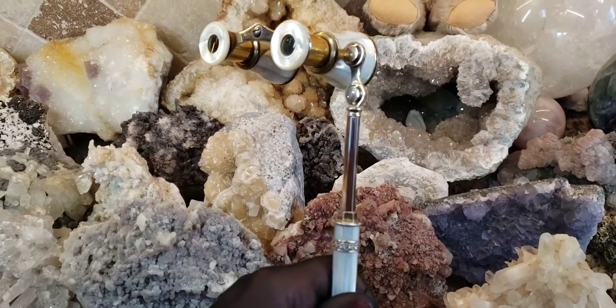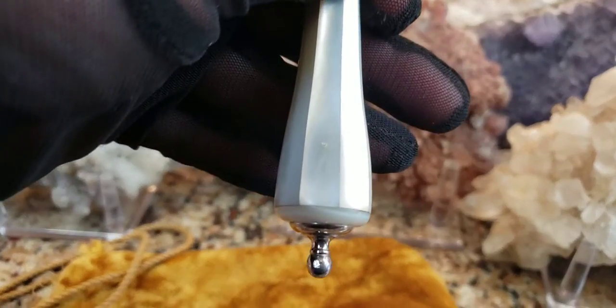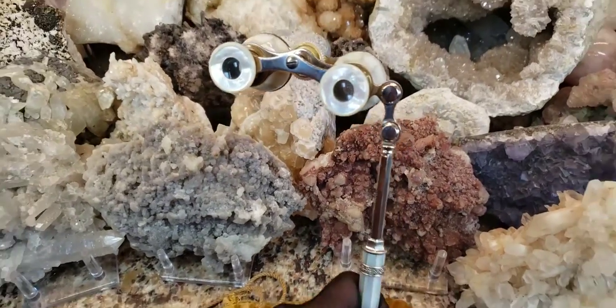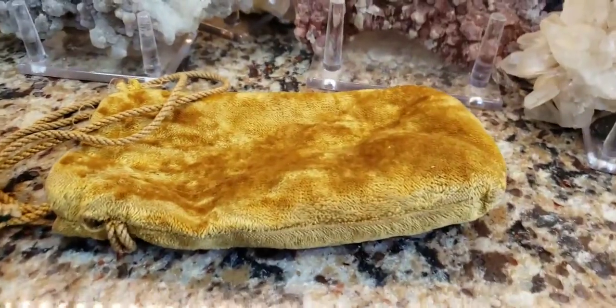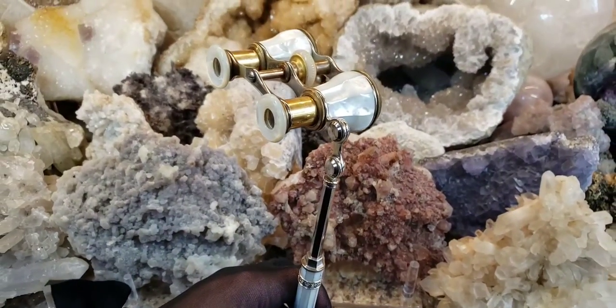Any antique opera glasses with this long lorgnette-type stick really adds to the value. Look how intricate this workmanship is — isn't that just absolutely stunning and beautiful? These are in great shape and they come with their original pouch, which is made out of velvet or velveteen. It does have a little wear but that's okay. Just look how gorgeous these are.